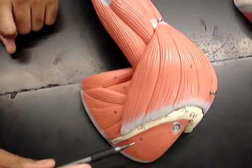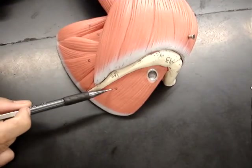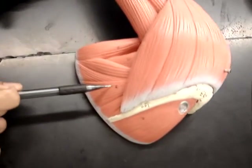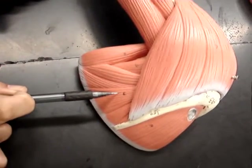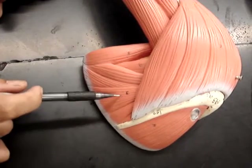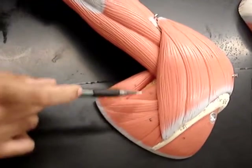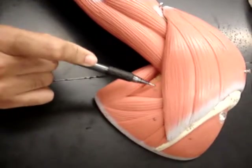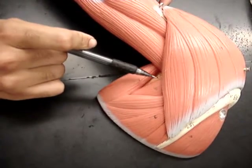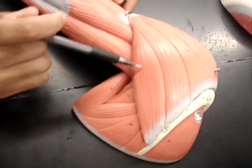First we have number two on our list, the supraspinatus. Then we have number three on our list, the infraspinatus, which is this portion right below the spine. Then we have number four, the teres major, this portion right here. It's beneath the deltoid, which brings us to six, the deltoid.